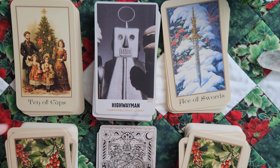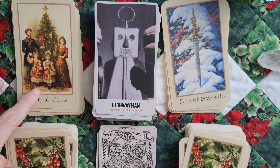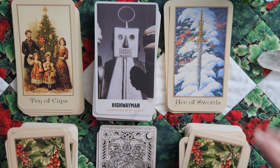Indomitable Spirit and Legacy, Ten of Cups and Legacy — yeah. I know that Legacy is generally going to be more geared towards the Ten of Pentacles, but I'll take it for this one. Indomitable Spirit, Ace of Swords — yeah.